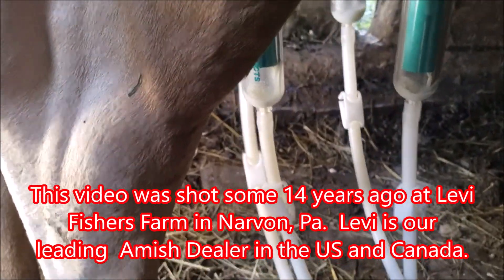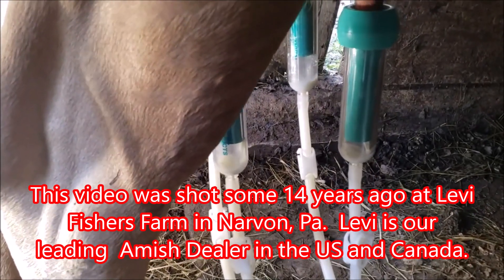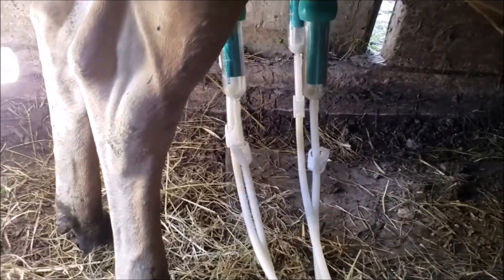Usually we get about three gallons of milk per milking from our two cows together, so that's about six gallons a day. It usually takes me anywhere from six to eight minutes per cow. I can usually milk both cows and take care of the milk in about ten minutes.